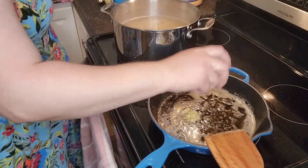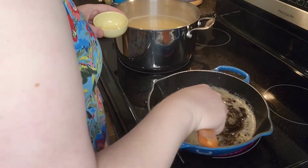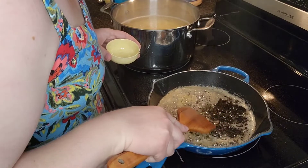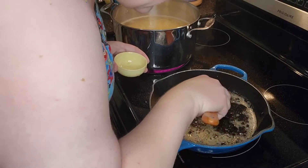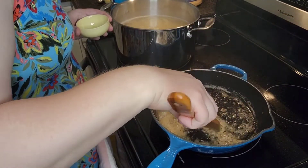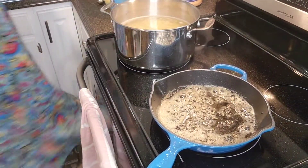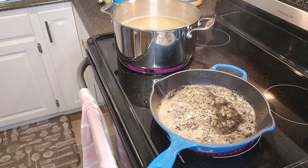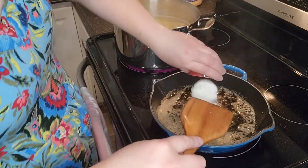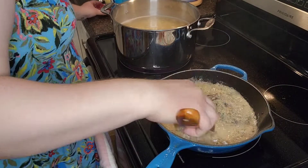Now we're going to add the garlic. I'm not sure why it's sticking so much at the bottom — I don't feel like I burnt it too much, but I don't like it. This is my first time using the cast iron for this, and my first time using this cast iron skillet. Alright, we're letting that cook.